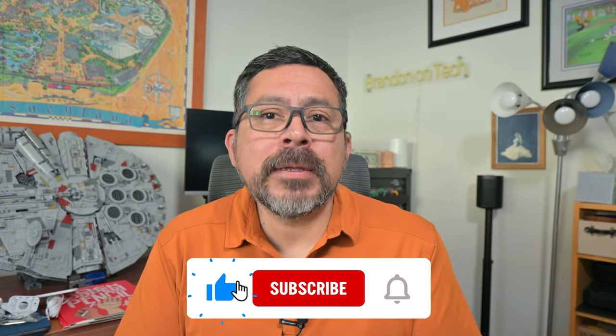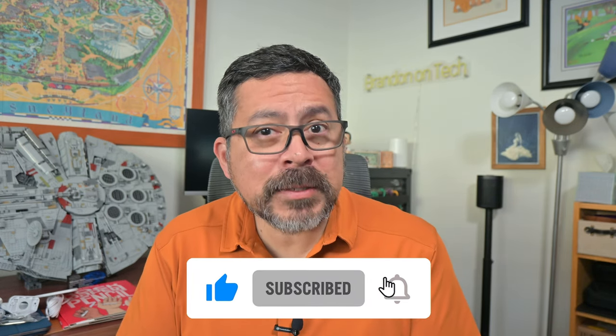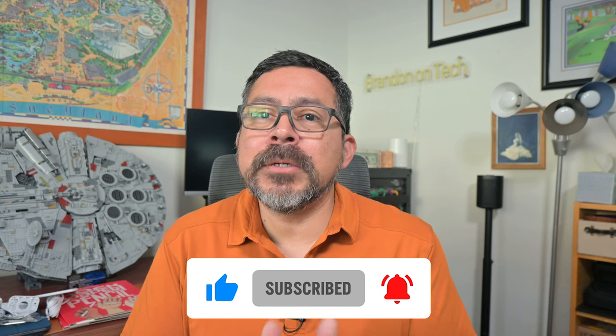But before we get started, be sure to like this video if you found it useful, click on subscribe, and turn on notifications so you don't miss when I post new how-tos and reviews. There's a link to an unboxing video on the Bellroy if you want to check that out.